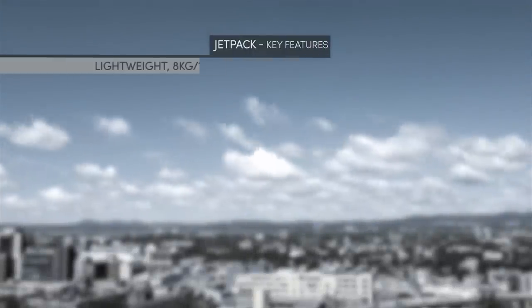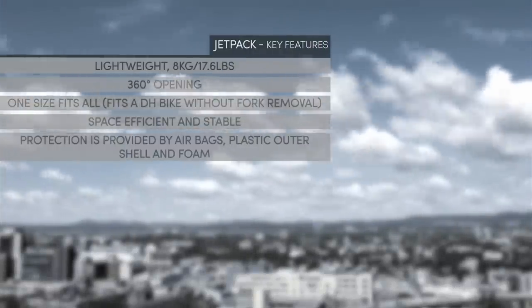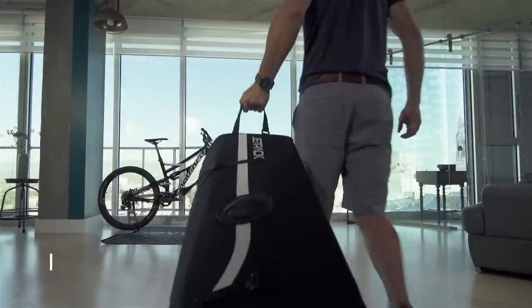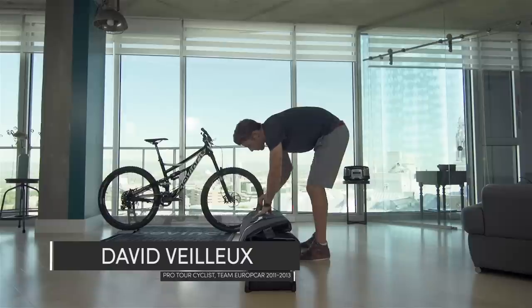At Biken, we've traveled the world in search of new roads and trails. We know how stressful it can be to carry your bike, so we've designed the Jetpack to make sure you enjoy your trip. This video will guide you through the packing procedure.